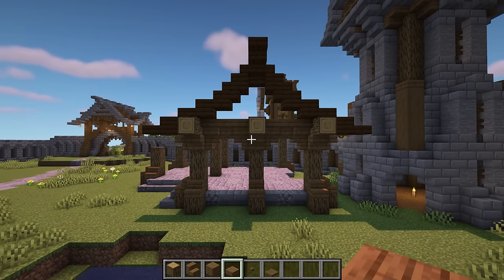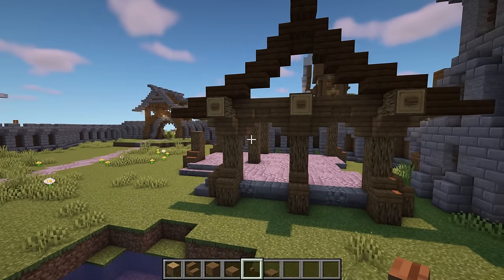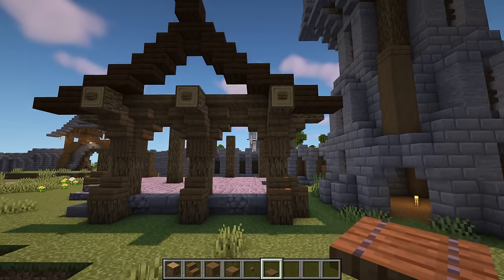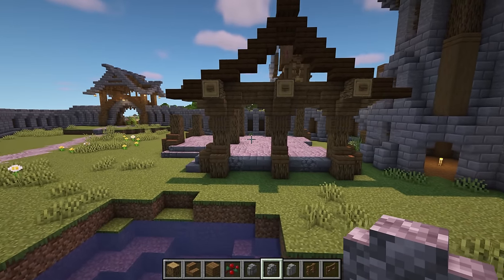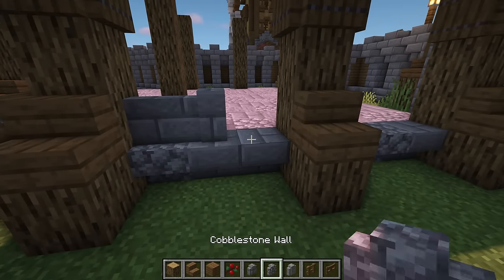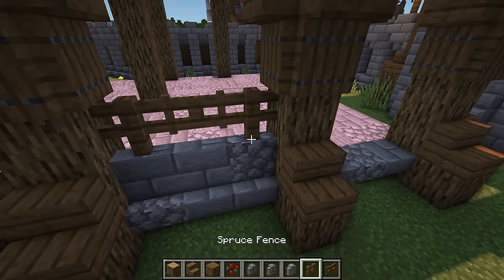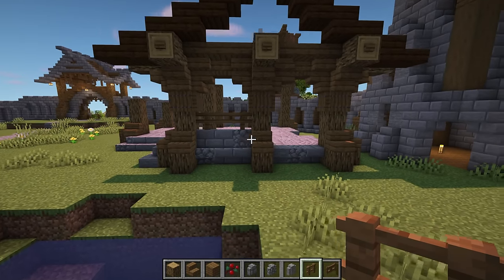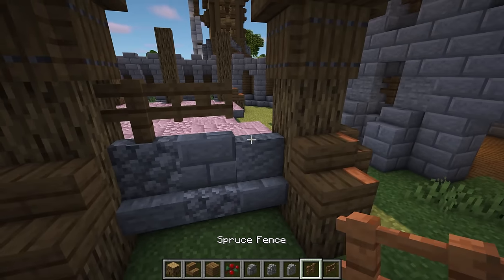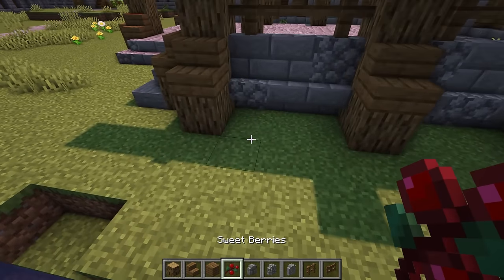For some extra detail, add a spruce button on the ends of the logs. Then add spruce trapdoors below all of the upside down stairs. On top of the upside down stairs at the bottom, add some mixed stone walls. On top of these walls, add a spruce fence on each side with a spruce fence gate in the middle. Then repeat in the next gap too. When that's done, add some sweet berry bushes next to the logs for a bit more colour.